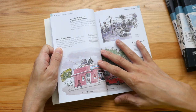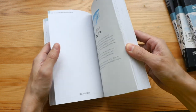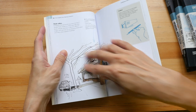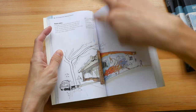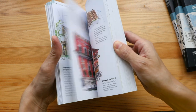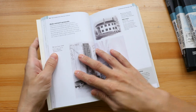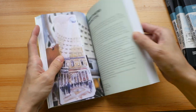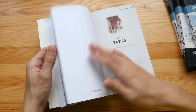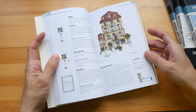They probably should have made this book bigger and used a different binding, because I really want to see these beautiful sketch images without the binding gutter in the way. This section on perspective is by Stephanie Bauer.